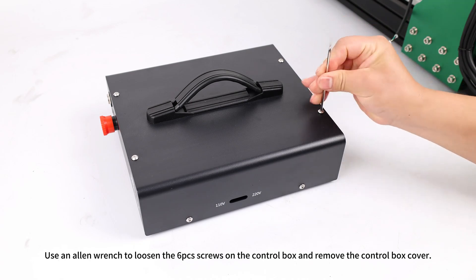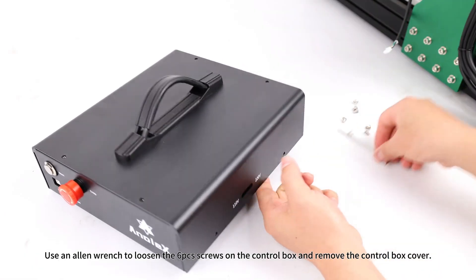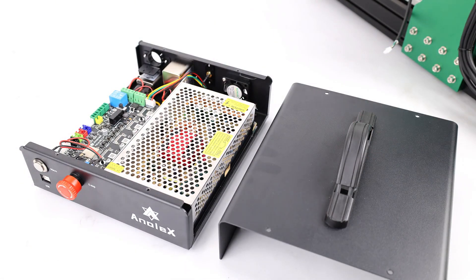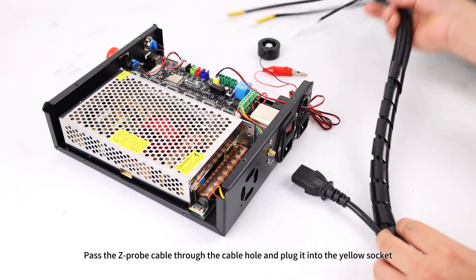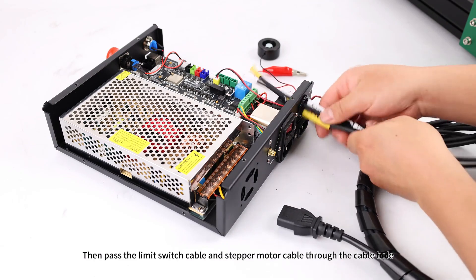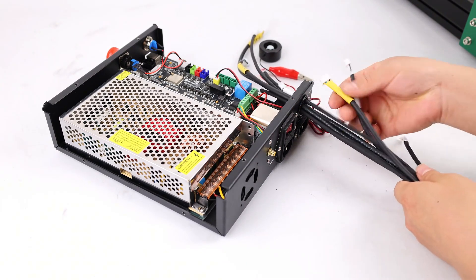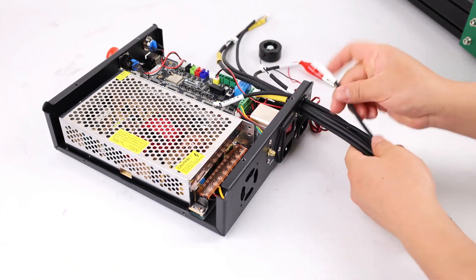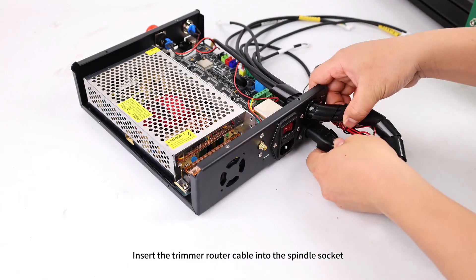Use an Allen wrench to loosen the six screws on the control box and remove the control box cover. Pass the Z-probe cable through the cable hole and plug it into the yellow socket. Then pass the limit switch cable and stepper motor cable through the cable hole. Insert the trimmer router cable into the spindle socket.